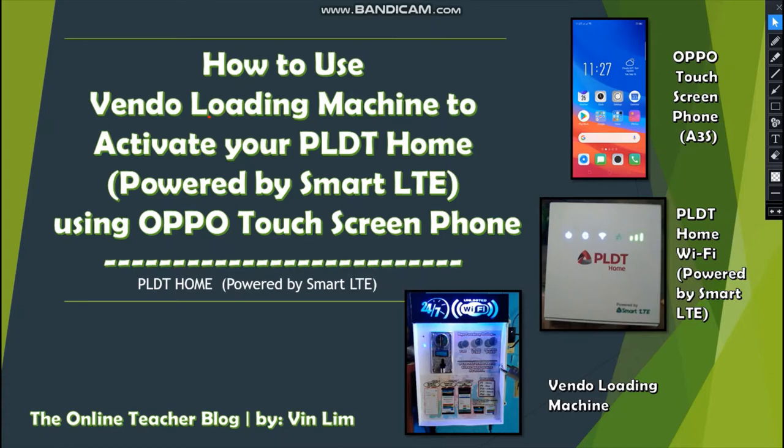The title of our blog today is how to use a vendo loading machine to activate your PLDT Home powered by Smart LTE using an OPPO touch screen phone. We have the OPPO A3s touch screen phone, the PLDT Home Wi-Fi powered by Smart LTE, and the vendo loading machine — so we can get load to activate our promo on PLDT Home.